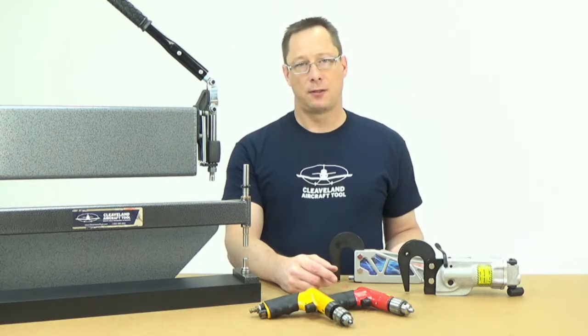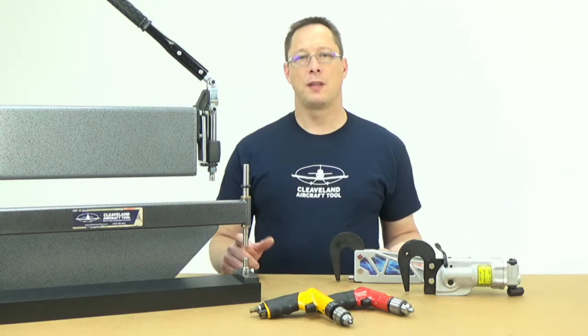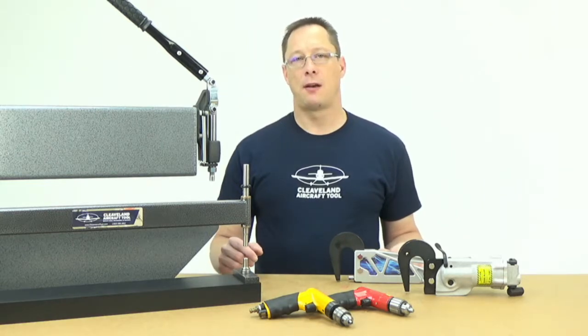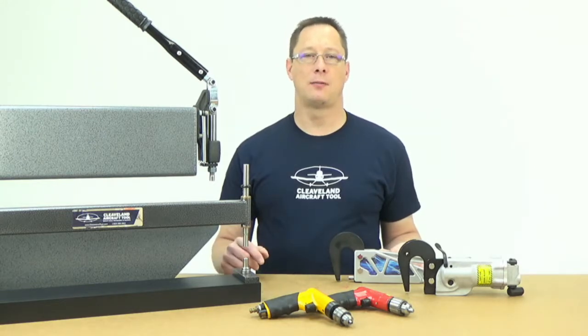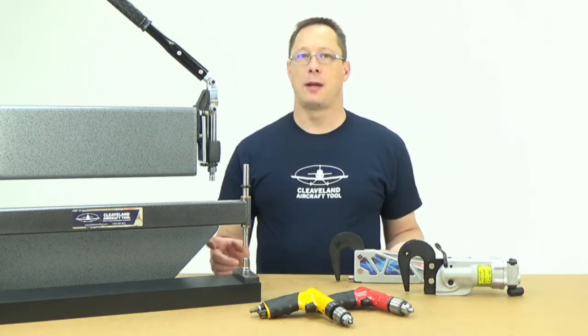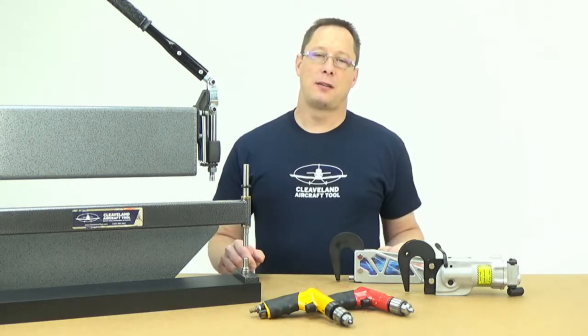We'll get into that in another video too, but we have a couple of different qualities of air drill. One thing that takes the risk out of buying these tools is you can always buy both of them and send back the one you don't like. Or you can buy the one you think is right, try it, and if you think you might have made a mistake, buy the other one, try it out, and then send back the one you don't like. We want you to have the tools to do the very best job possible and to feel most comfortable for the project you're working on.